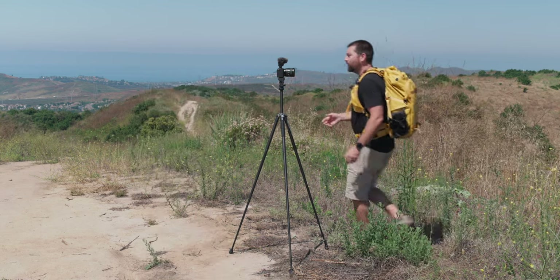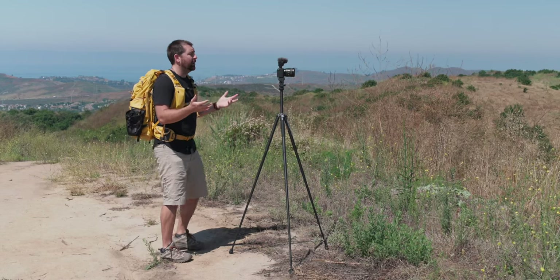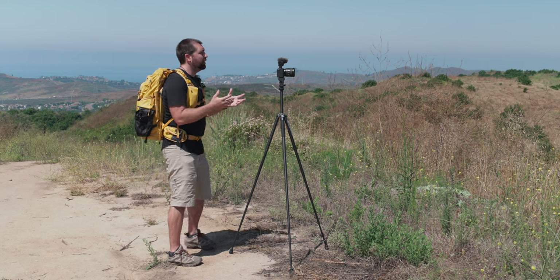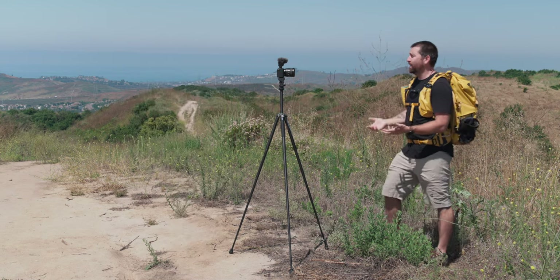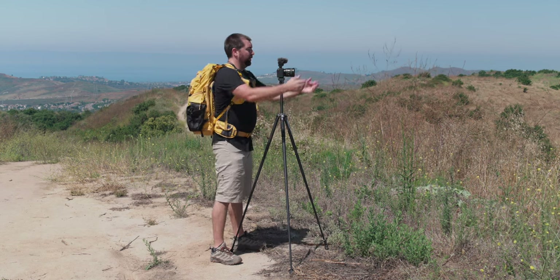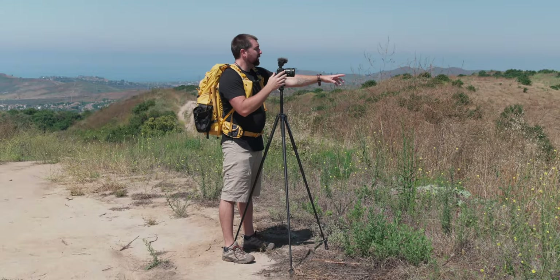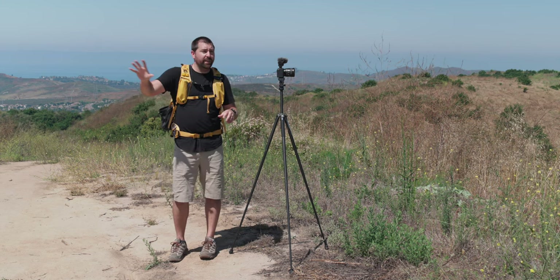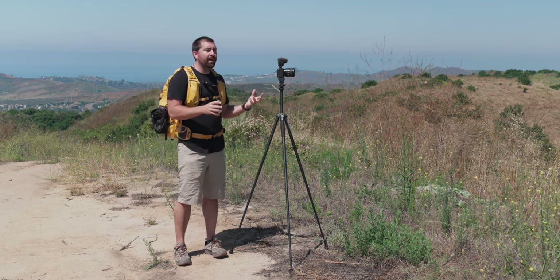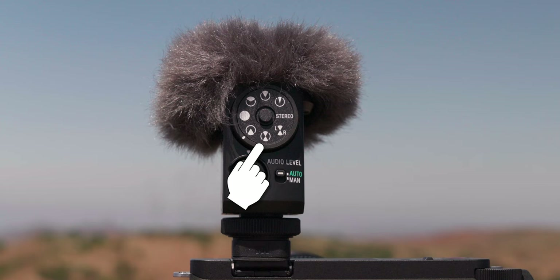The behind camera mode is just a wedge pointing behind the camera — I can talk here or move a little to the sides, but not to the front. This is a great option if you're doing something with your hands in front of the camera and want to record audio from behind, or if you're shooting b-roll at different locations and want to make notes of what's going on. That way when you get to the edit you'll be able to hear what you were talking about at each location.